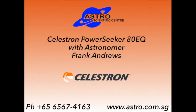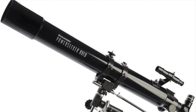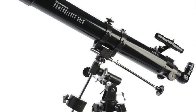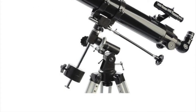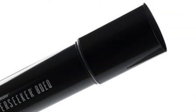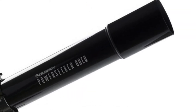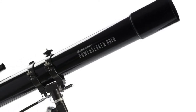The next telescope up from the PowerSeeker 60 is the PowerSeeker 80EQ. This has several sophistications that will make it easier for you to use. First of all, it has a bigger lens in the front, so it collects more light and makes objects appear brighter, so you can magnify them a little more.